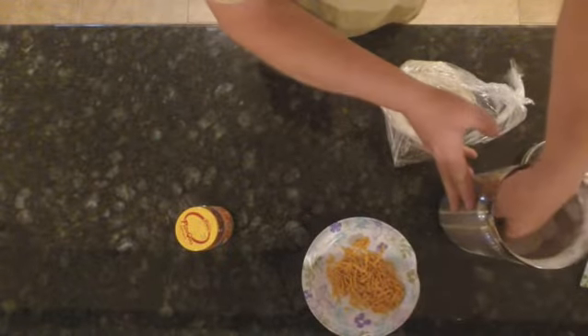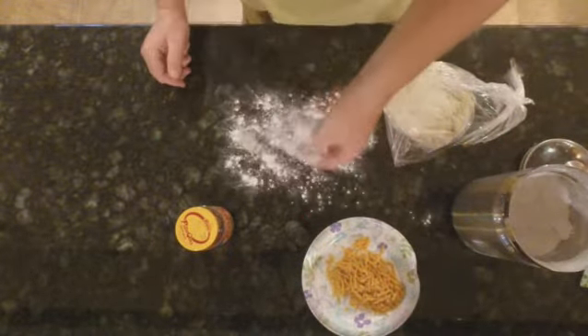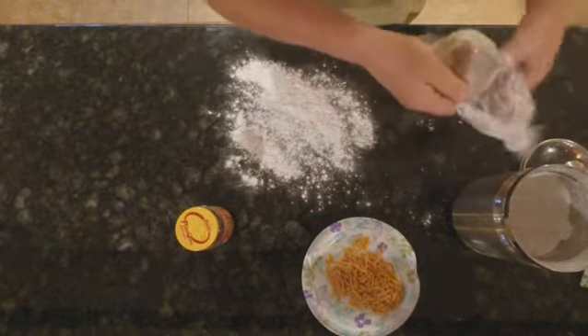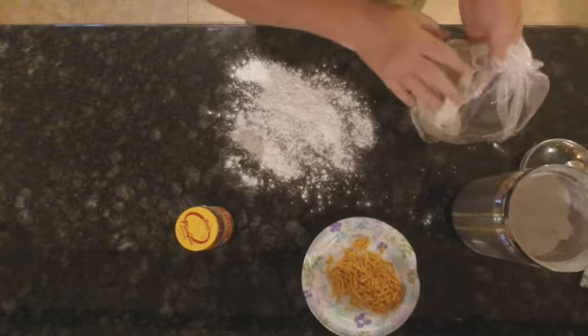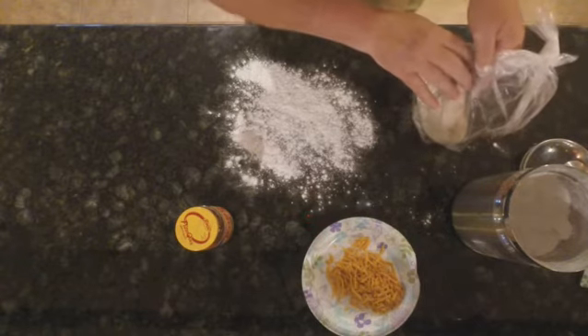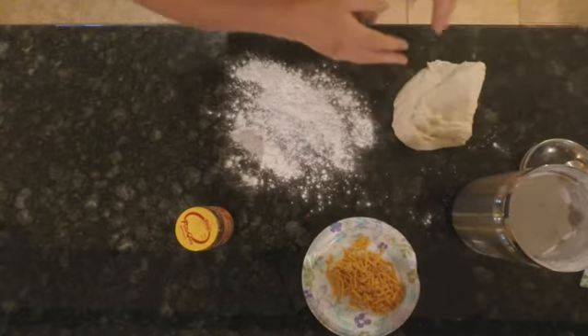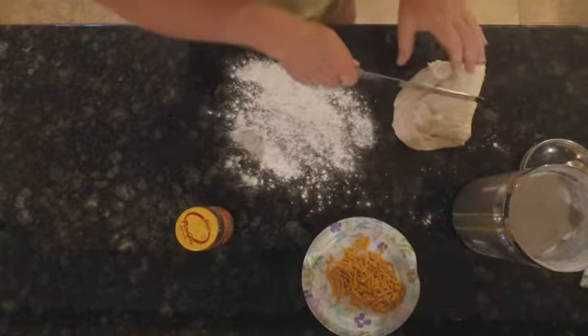Start by flouring your surface. Now I get my pizza dough from Anthony's and Sons — I find it to be the best in my area. I'm going to make small personal sized pizzas, so I'll cut my dough in half.